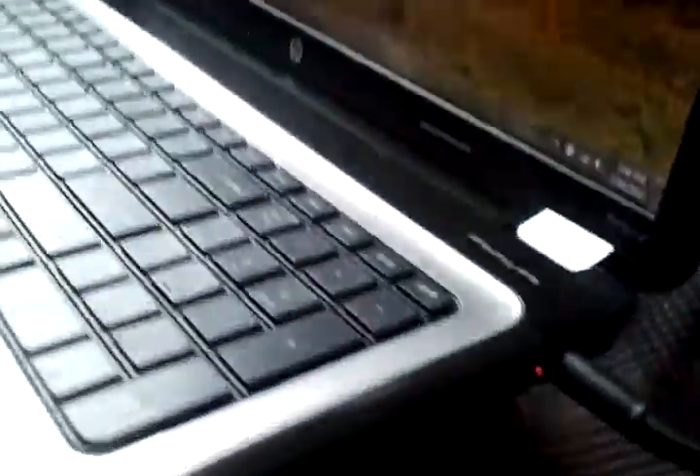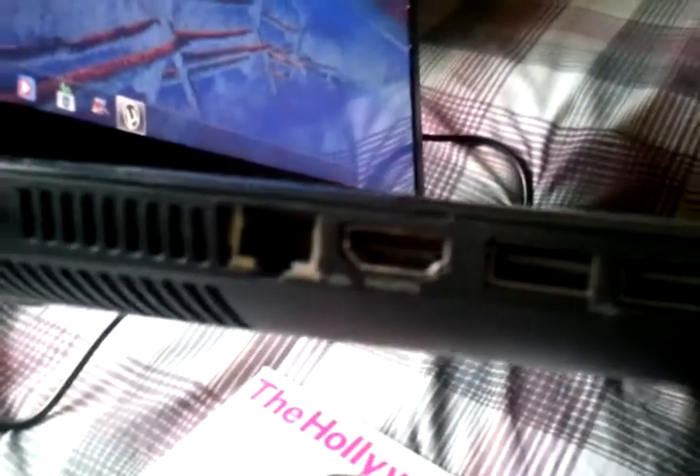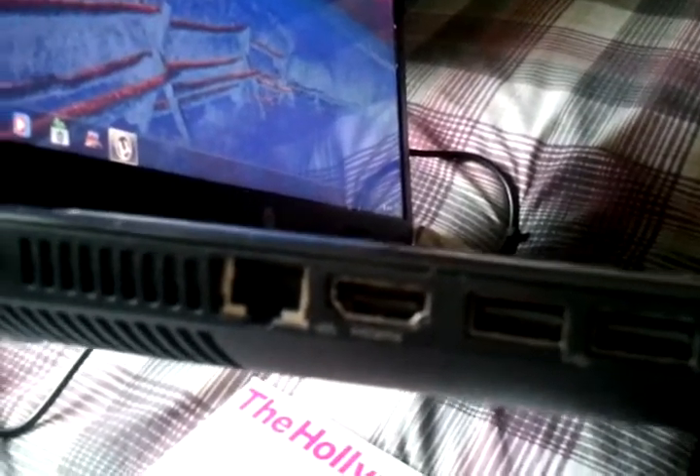On this side you've got your SD card slot, your hard drive and power indicator light, headphone and microphone jacks, two additional USB 2.0 slots, your HDMI port, a fan to expel heat from the graphics chip, and a VGA hookup for an external monitor.